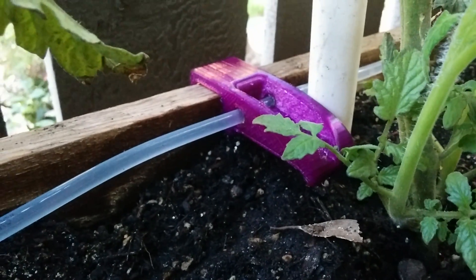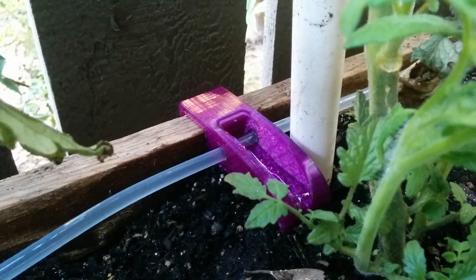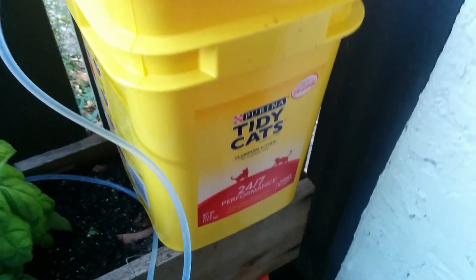This is my 3D printed drip irrigation system. It takes a standard quarter inch vinyl hose doing a gravity feed from a cat litter bucket. I have a rock in a bag tied to the end. This is just a Tidy Cat litter bucket — these boxes are really great.